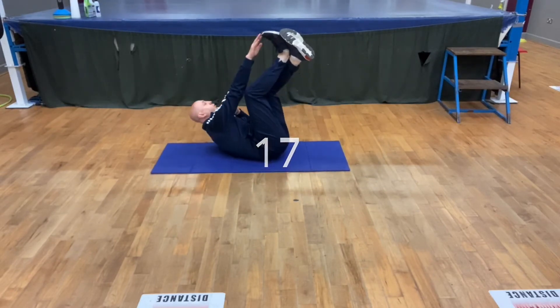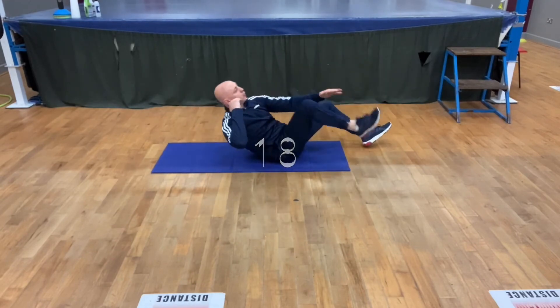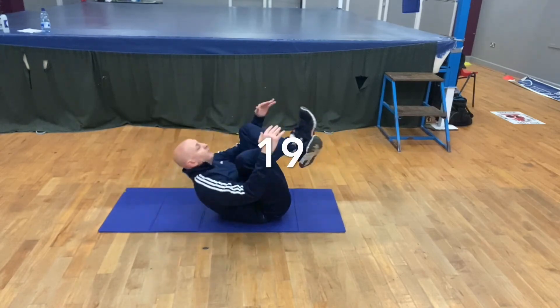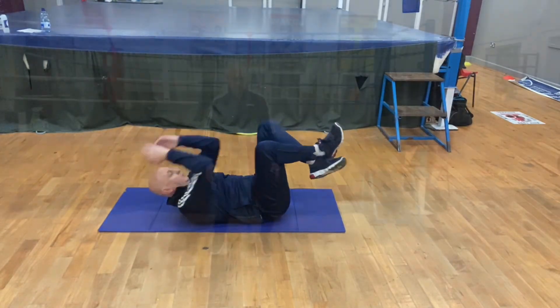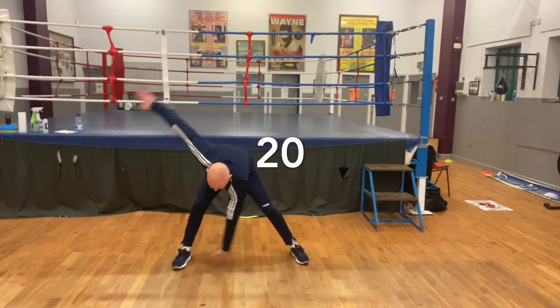Oblique raise twists, 10 on each side. Crunch twist, toe tips, 10 on each side. Abdominal in and out crunches for 20. Finishing off rotating, arm right back, 10 on each side.